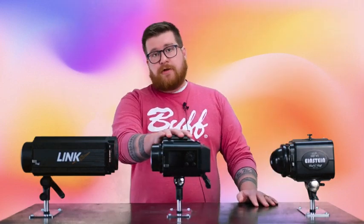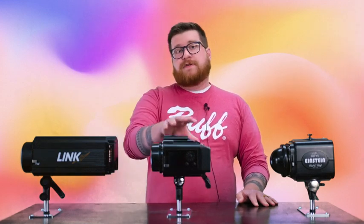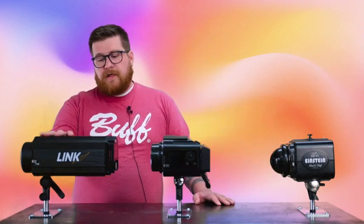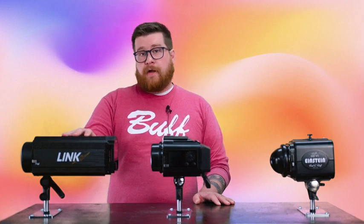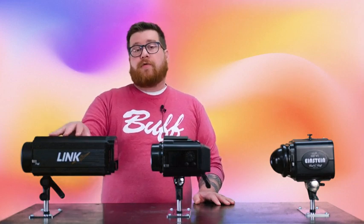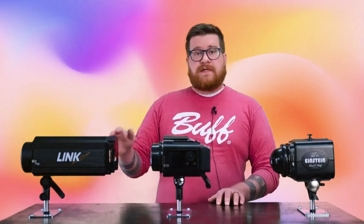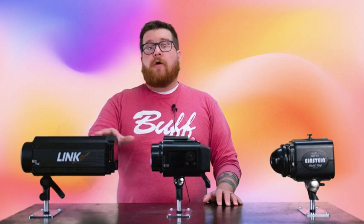The Celestial is our newest unit. It uses a 160 watt equivalent LED modeling lamp, features TTL and high-speed sync, and is fully battery powered. The Link is an 800 watt-second flash unit with an 800 watt equivalent modeling lamp — so that modeling lamp is incredibly powerful. Like the Celestial, it also features TTL and high-speed sync, and has optional battery power or AC power depending on your needs.